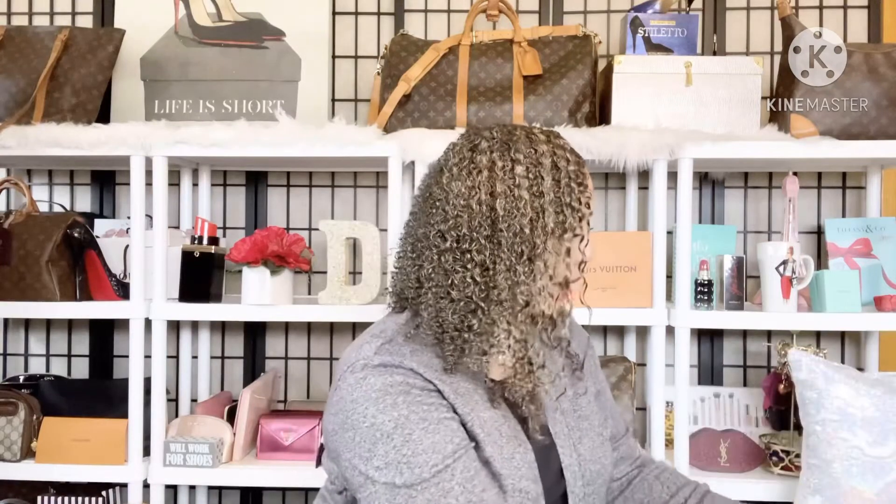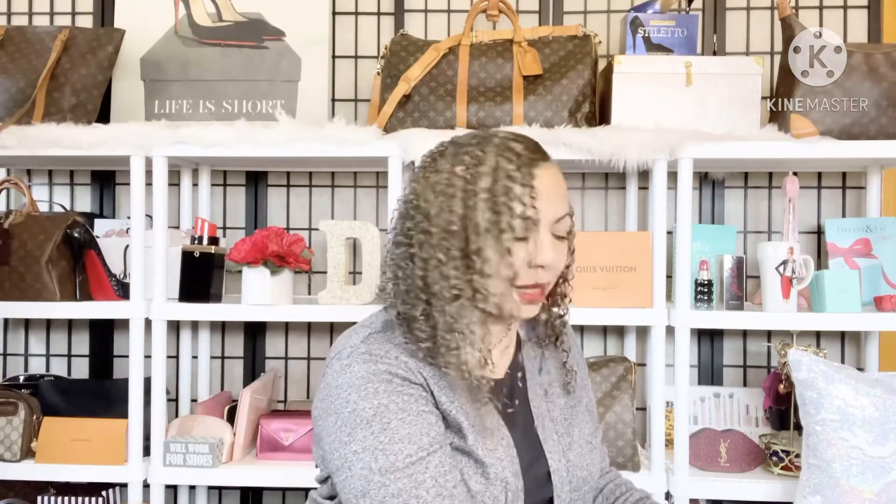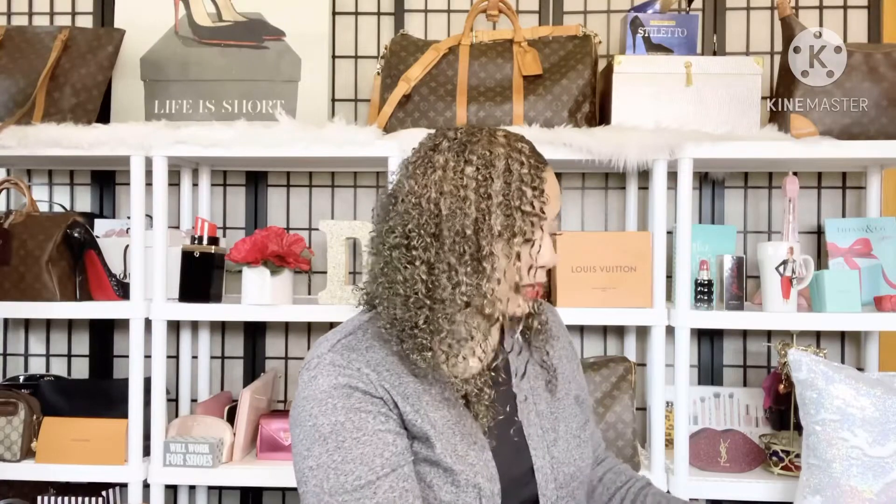I wanted this strap for a while — I actually won this giveaway some time ago. However, I won it at the very beginning of the pandemic, so I wasn't able to go to the mailbox where the strap had been mailed to and pick it up. But now I was finally able to go and get my strap, and I'm so so happy.